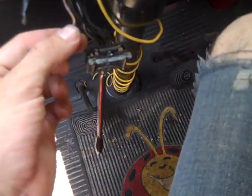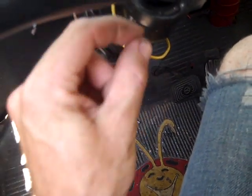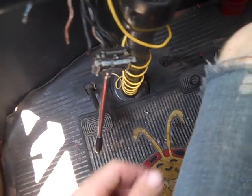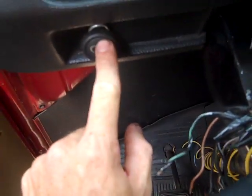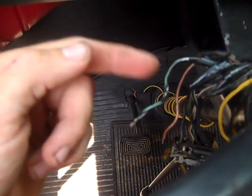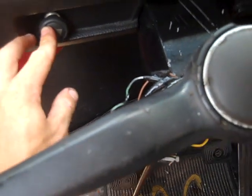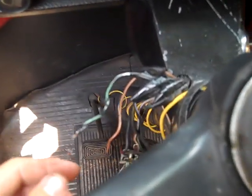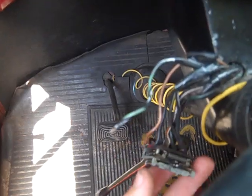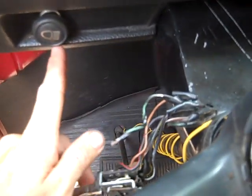A lot of times I find my ground problems and fix them using a tester light — like this one where it's not already connected — just clip the alligator clip on there and touch it to see if you get a connection. Usually you can figure out a lot of problems that way. I went through my light switch here and almost bought a new one until I realized it was the switch itself — I saved myself about a hundred dollars.